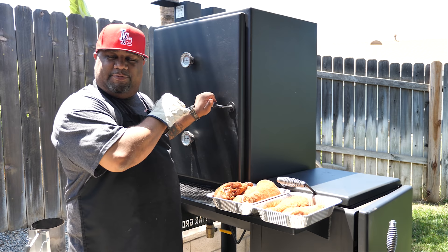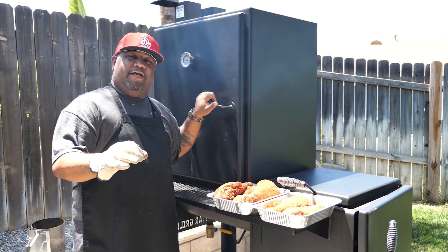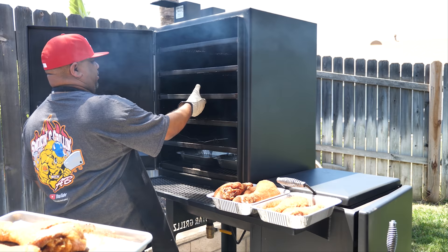We've got everything up to temp. The sweet spot for smoking turkey is 250 to 275 degrees — anywhere in between there. If you can maintain that, you're gonna come out with that beautiful color. Mike, go ahead and bring those, let's start right here.